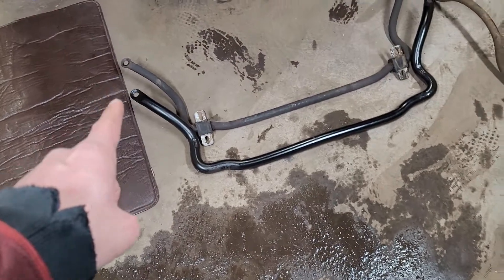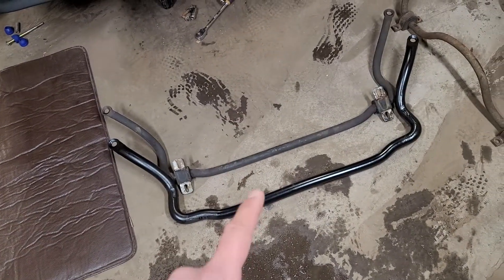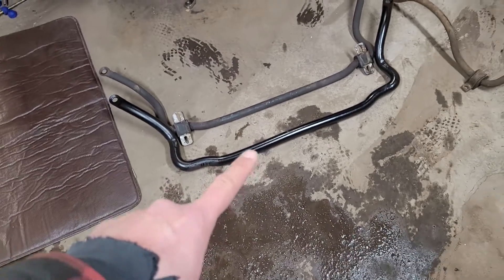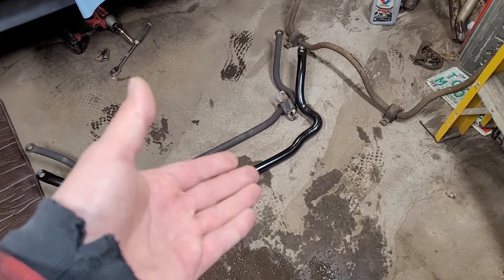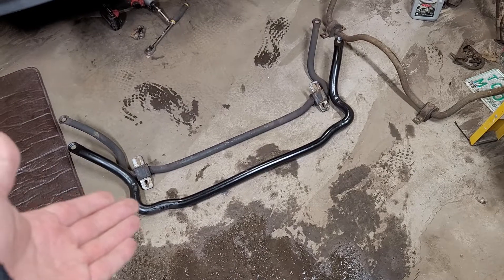That is the main difference between your stock sway bar and the ZQ8 performance sway bar. At the U-Pull, that cost me about $30, and that's a huge gain for $30 in my opinion. I'm sure you can find it online, but it's going to be a lot more expensive. Why buy new if used is good.